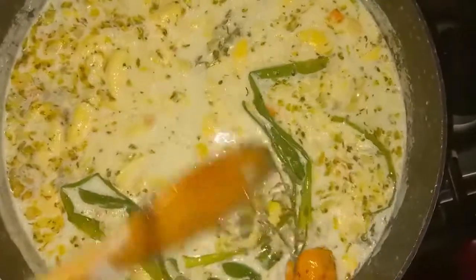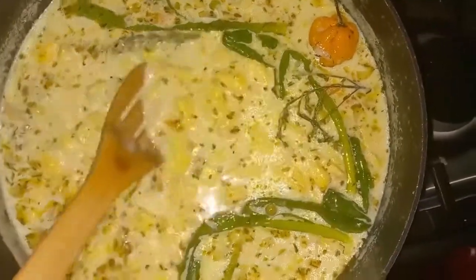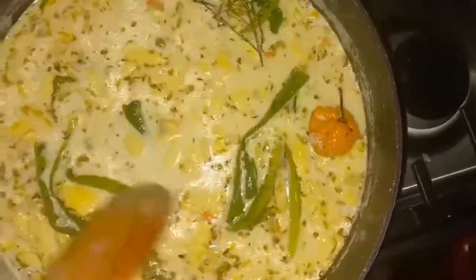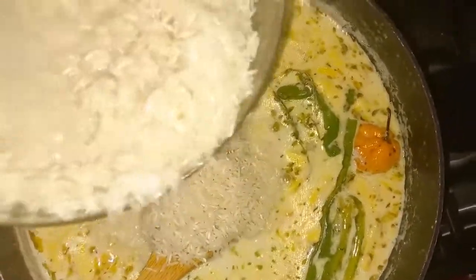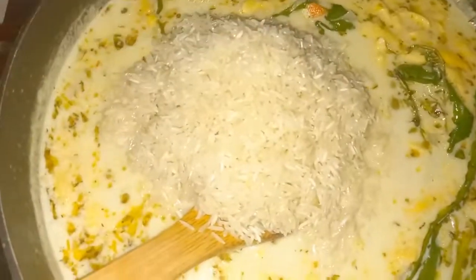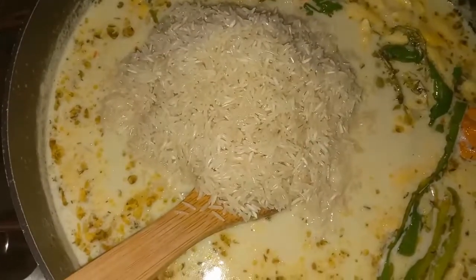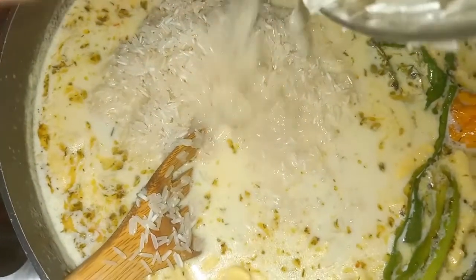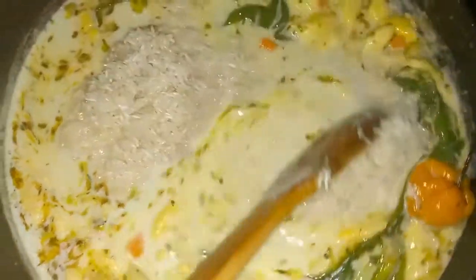I already washed my rice. I'm using basmati rice — you can use whatever rice you have, this is what I have today so that's what I'll be using. This smells really good guys. So I'm going to be adding my rice now. I'm going to drain out that excess water and you will have to adjust your flame once you put the rice in because you really don't want the rice to burn. So I'm just combining everything.